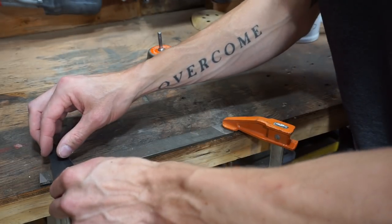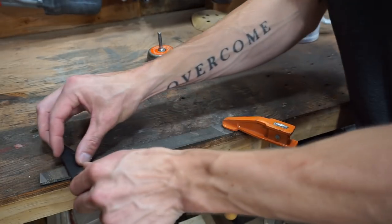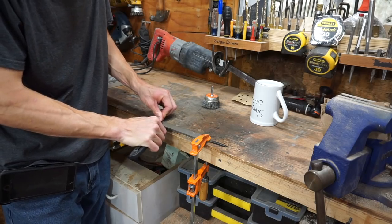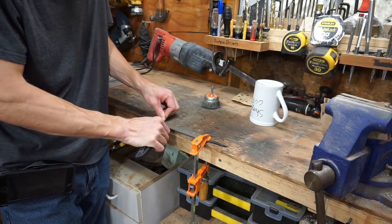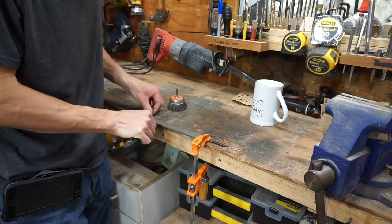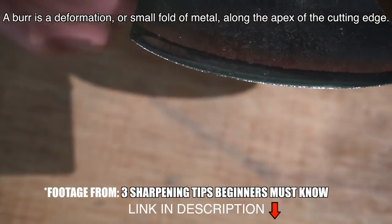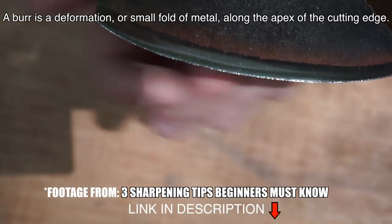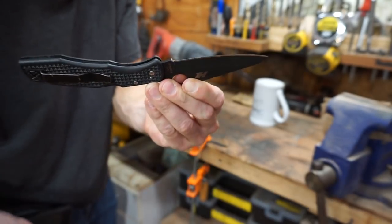I'll tell you one thing, it definitely doesn't sound great. I can actually see we're starting to form a burr right here along the edge, and I can feel it with my finger. We're still not completely there at the back end yet.